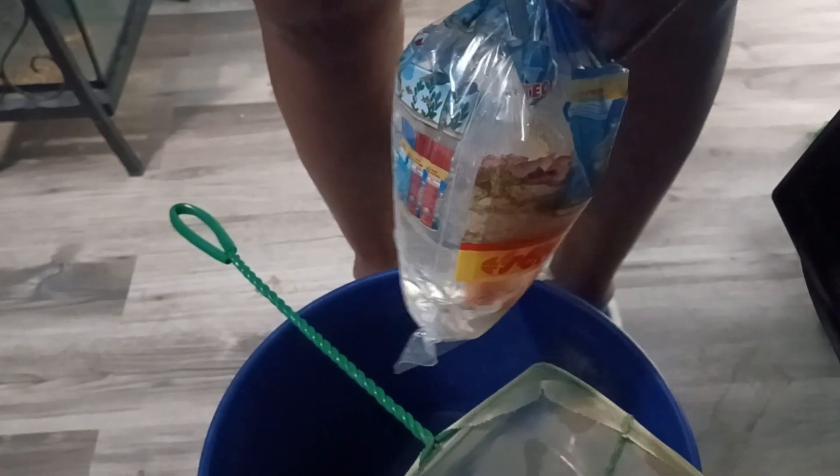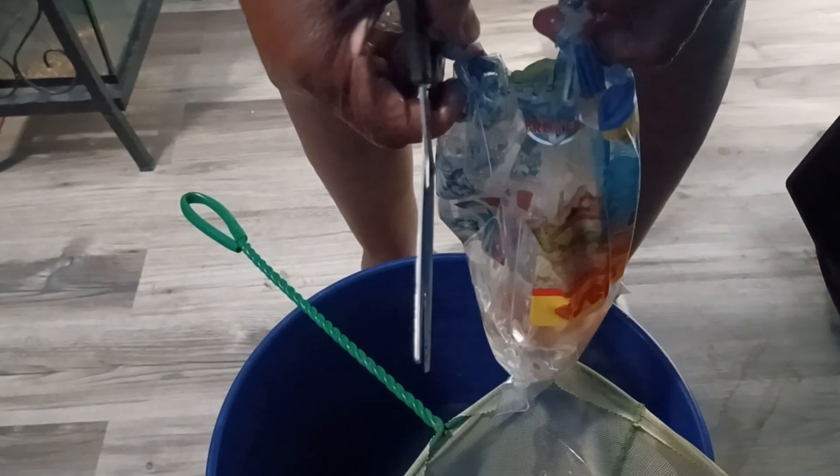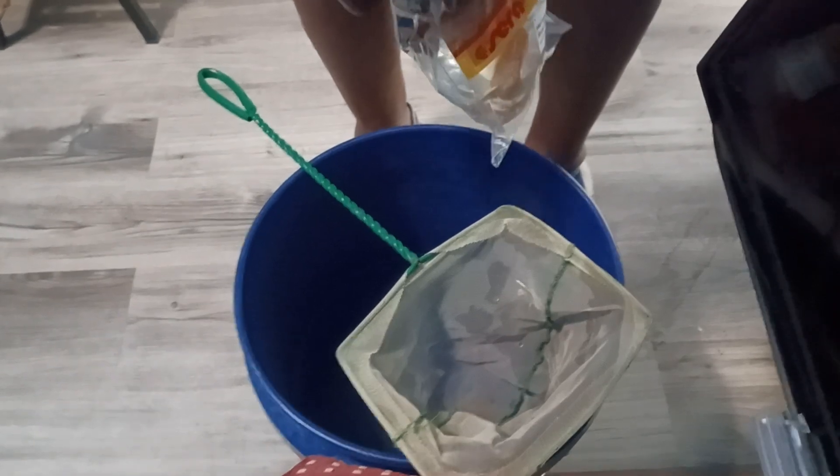I hope they do okay. I'm going to quarantine them for about a week. Usually I have good success with the fish I get from Clark's. I've had no problems.